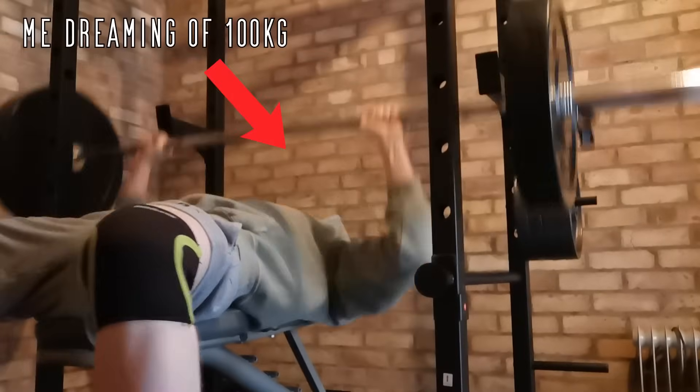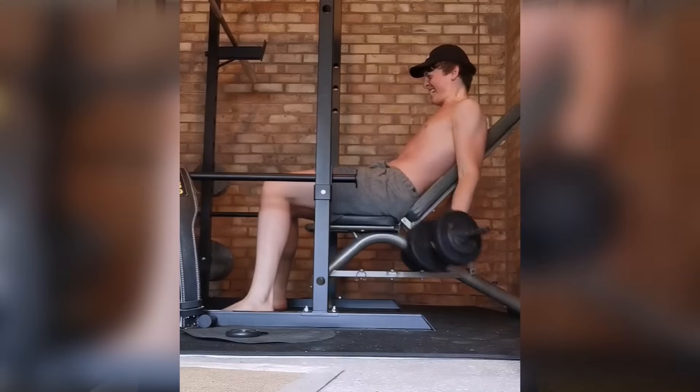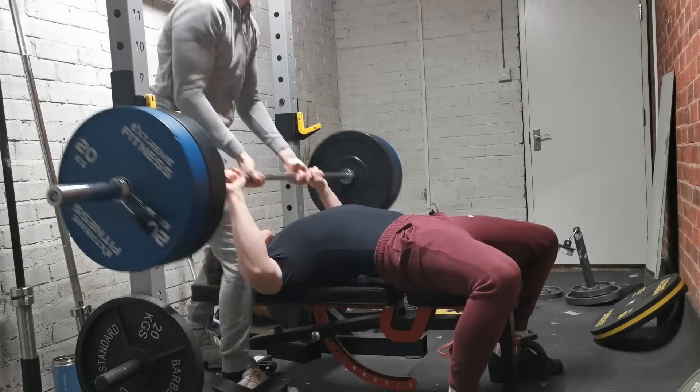And lastly, the 100 kilogram bench press — to many people the most important one of the three. When I first started working out a couple of years back, 100 kilogram bench was what I desperately wanted. However, it took me far longer than anticipated to hit this monumental lift, and looking back there are so many things I could have done to speed up the process.